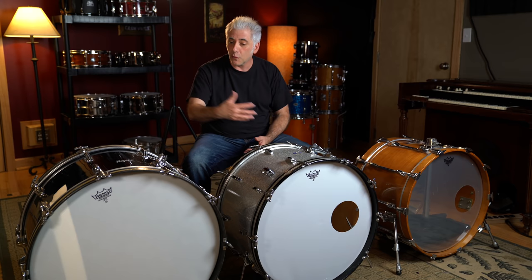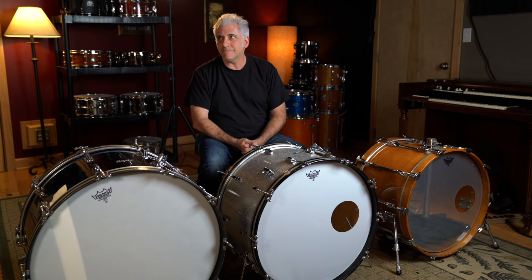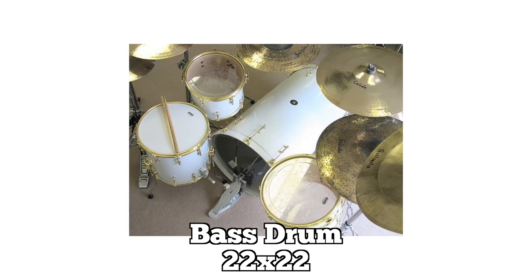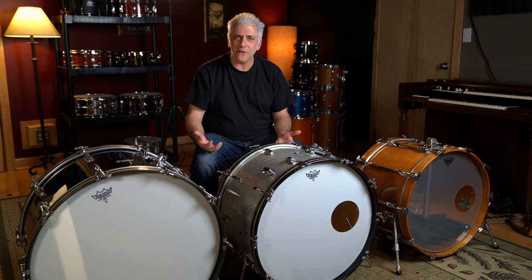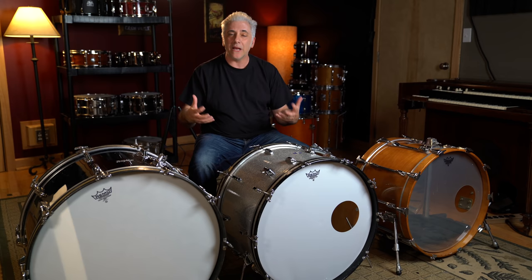It wasn't really until the 80s that you started seeing 22-by-16, then 22-by-18 in the 90s, then 22-by-20, and 22-by-22 — these ridiculous drums. They would be so long, and I would mic them up and say, man, that's got no bottom end. Why is that? Well, they have so much more mass, it's very hard to get the drum in motion. The more mass it has, the more energy it takes to excite the drum.